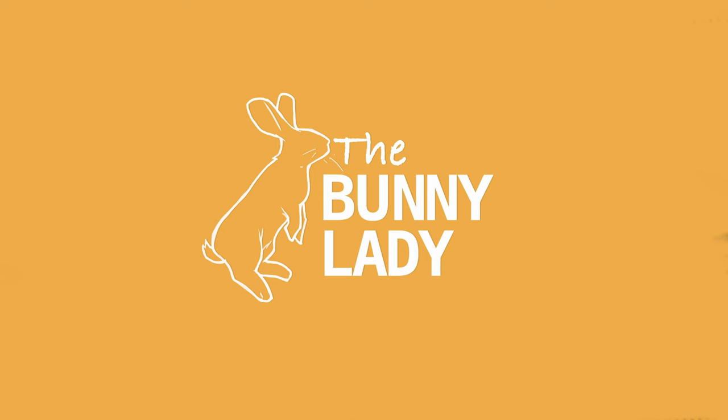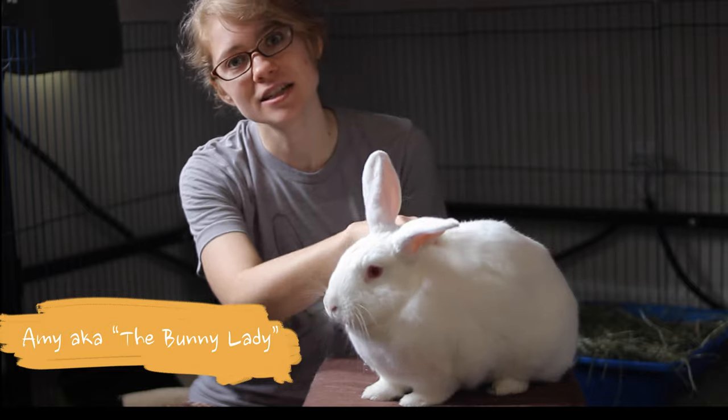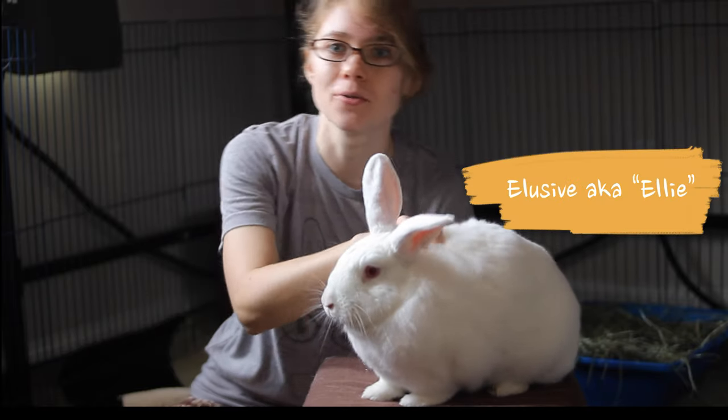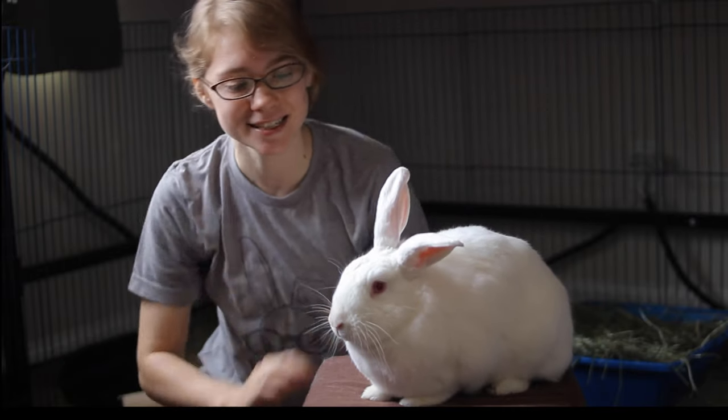Hello, I'm Amy the bunny lady, and this is my partner Ellie. We're here to teach you about how to care for your pet rabbit so they can be happy and healthy bunnies.